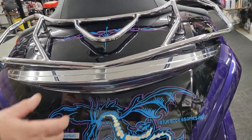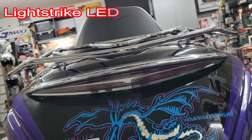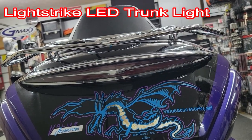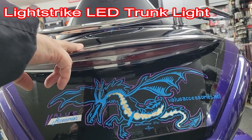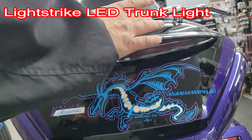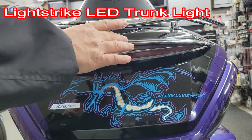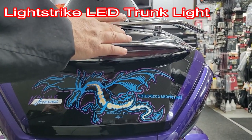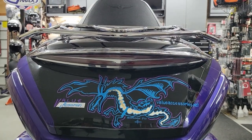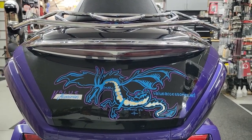Next we're going to talk about the Light Strike LED trunk light from Gold Strike. These Light Strike lights are really cool — we'll show you what it looks like when we turn the ignition on. Everybody says they can see this thing from a half mile away. If you get the Light Strike version with the luggage rack from Gold Strike, you can get it on there too. It's not difficult at all to take apart and install — it's a really nice addition.